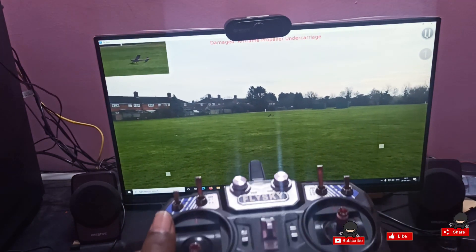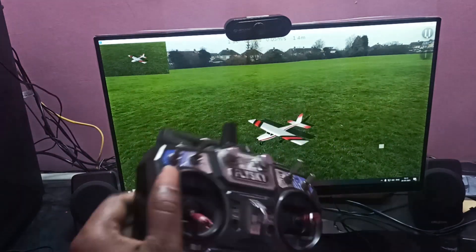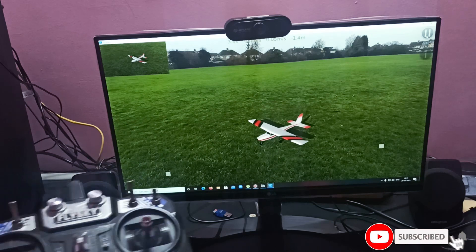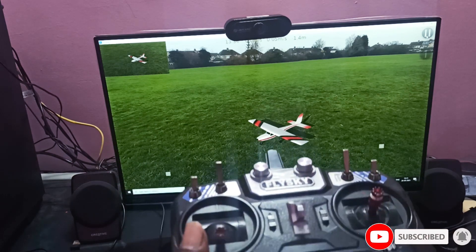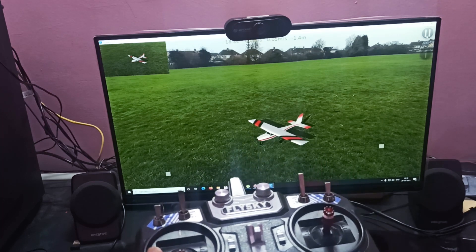Okay, I crashed it intentionally! So like this, wirelessly you can enjoy the simulator. If you like this video, please like and share it and subscribe to my channel. Thank you all.